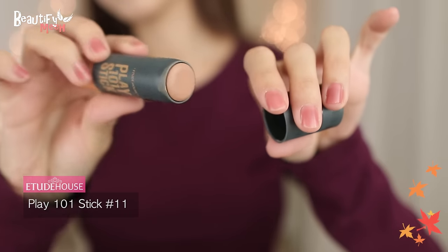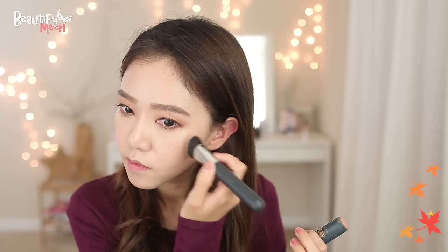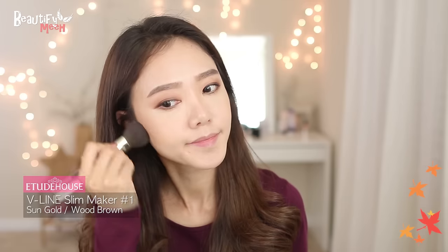For the blush, I'm applying this cream stick onto the apples with this brush. Then applying some bronzer for a warm fall look. Also using the highlighter from the same palette, applying it around here and on the nose bridge.